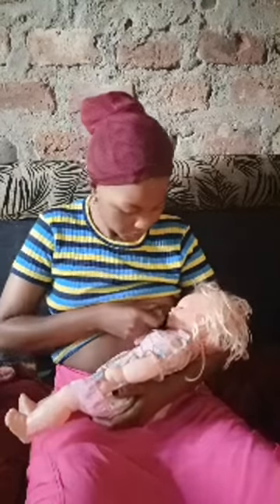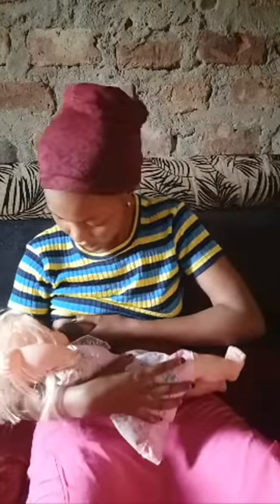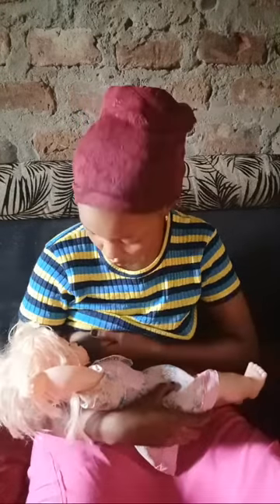You hold the breast like this, then you open the baby's mouth like this, as you can see. Make sure that you put the breast inside, and you have to hold the breast for the baby — cover the nose to avoid getting distracted. The baby has to open up the mouth wider.